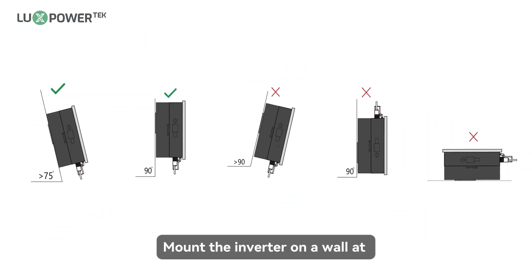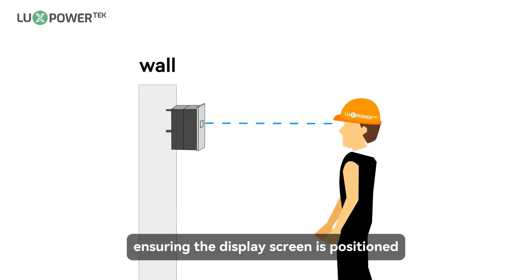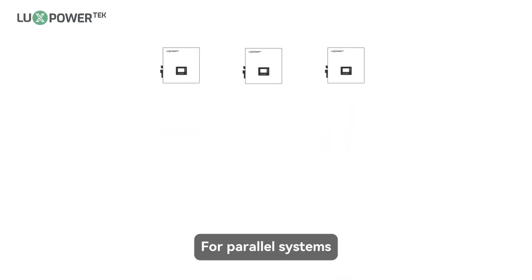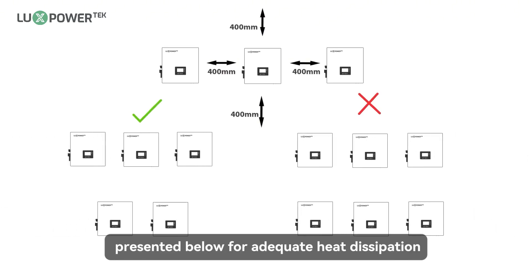Mount the inverter on a wall at an angle of 75 to 90 degrees to the ground, ensuring the display screen is positioned at eye level for optimal visibility. For parallel systems, please maintain the minimum clearances presented below for adequate heat dissipation.